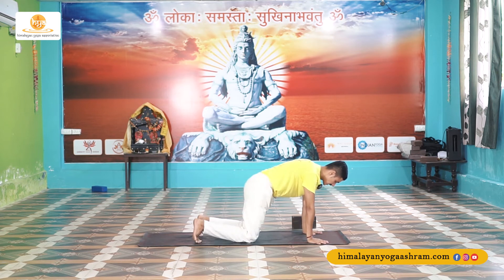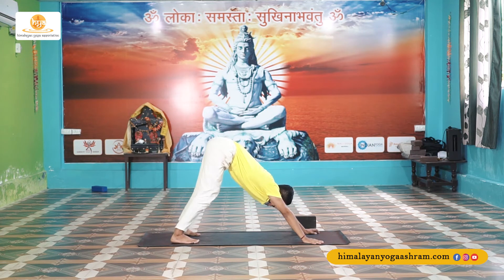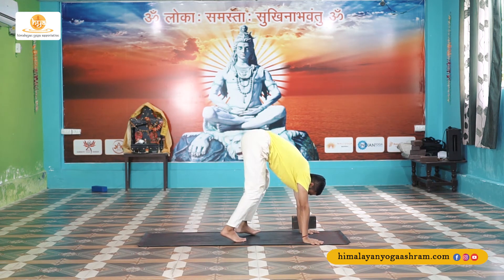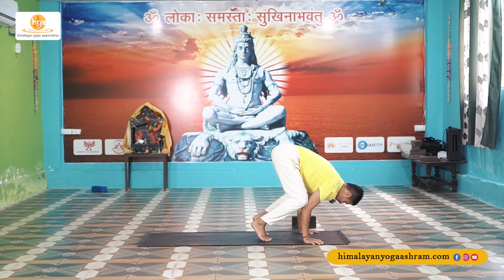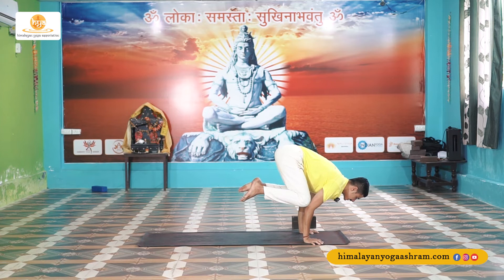Now back to downward facing dog — we are moving to the main posture. First, the posture named crow. From here, walk forward, gently bend your knees, drop your elbows, and bend your elbow — placing your knee over the elbow or over your lower triceps. Slowly find a balance, keep lifting your chest up, and lift both legs off the mat.